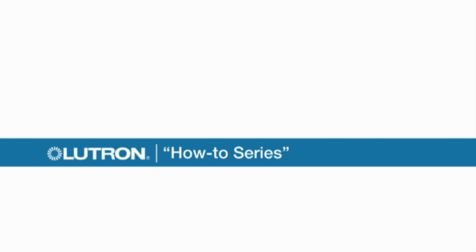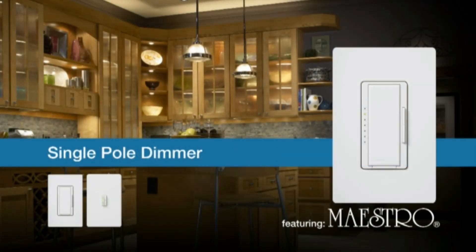Welcome to Lutron's How-To Series. In this segment, we'll show you how to install a dimmer for a single pole application. In this application, a single switch controls one lighting fixture or a group of lighting fixtures.